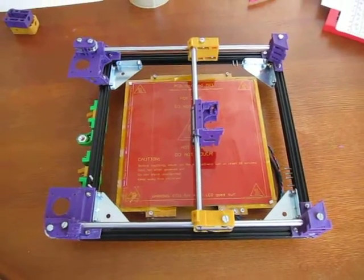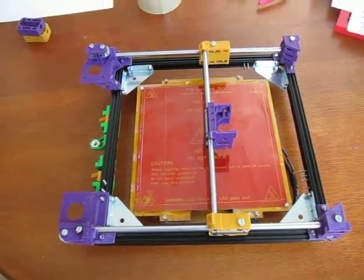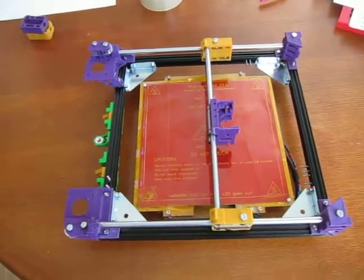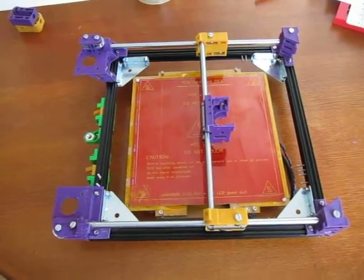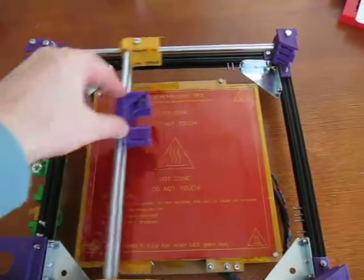Welcome to a quick walkthrough of the Sandwich 200 version 2 folding compact 3D printer. We have the top Core XY assembled now.